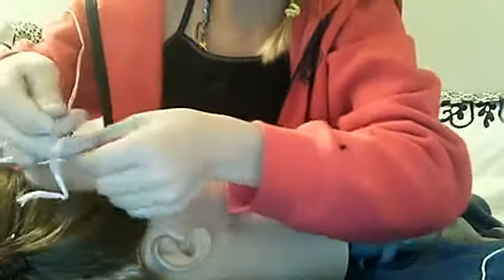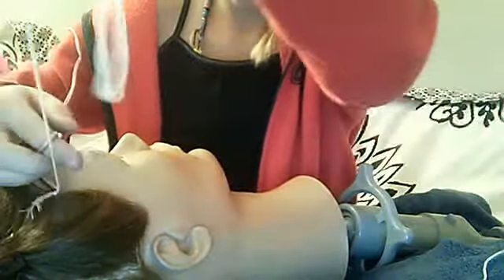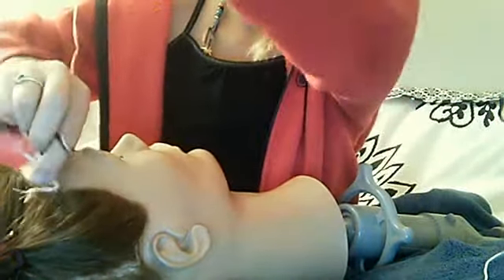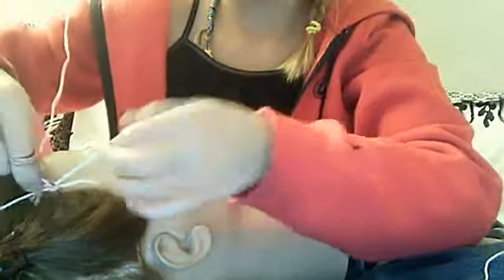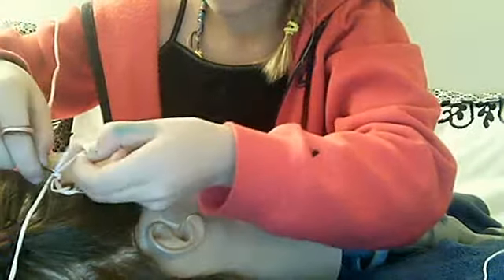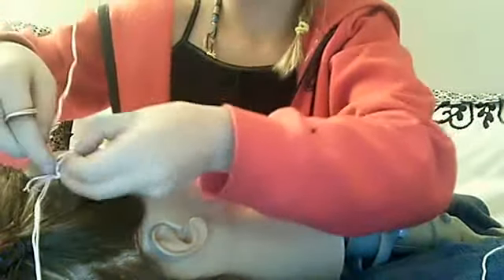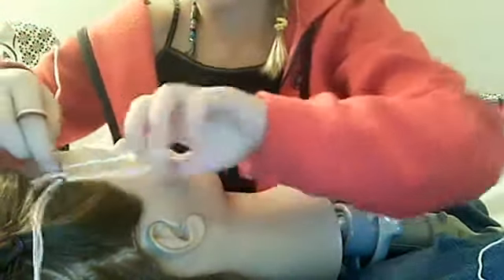I mean the white — so I'm gonna take the pink and hold it with the hair. You're just gonna take the white and wrap it around like that. The lighting is not very good. We just keep doing that now.